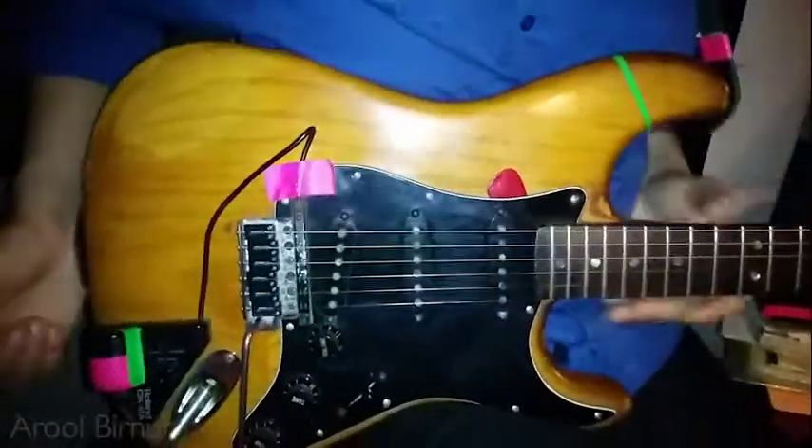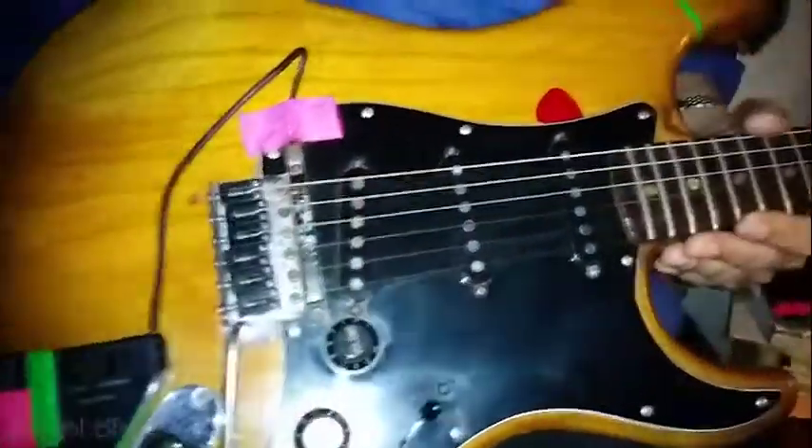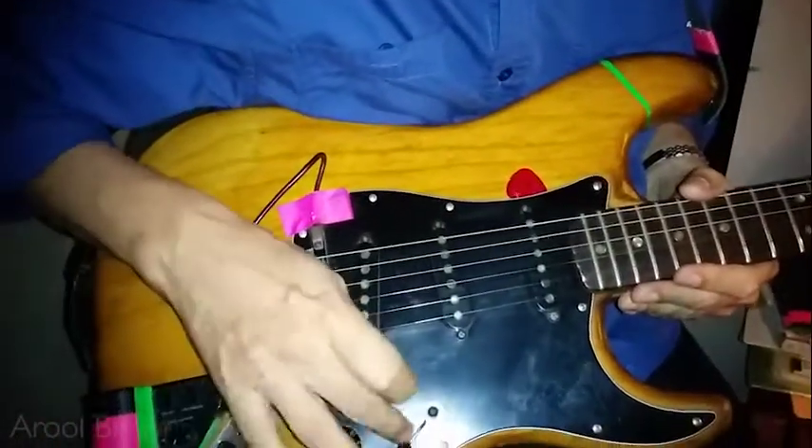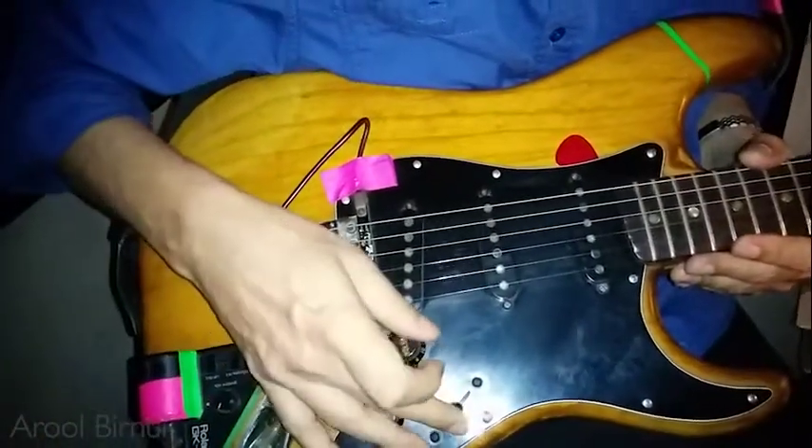No additional boosts or anything — just normal tone controls. From here it's tone, tone, and volume — the normal wiring. I haven't touched anything.